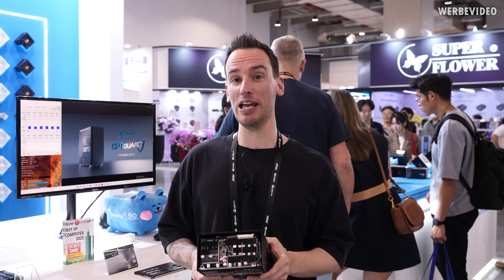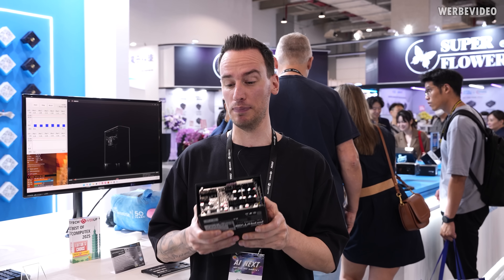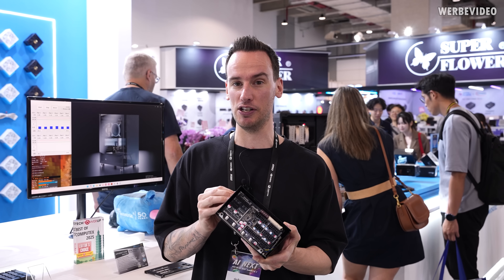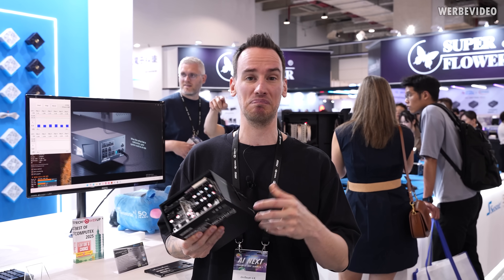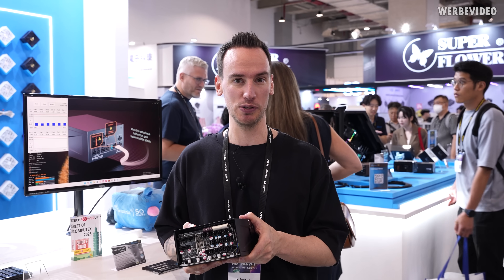Hey and welcome back to a new video. Today from the booth of Seasonic, but I will not give you a full booth tour. We will mainly talk about the PSU and the new built-in safety feature for 12-volt high power. This could be the first time that 12-volt high power is kind of safe to use and protected directly from the PSU side.